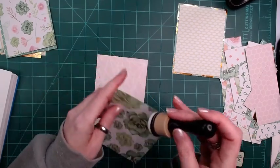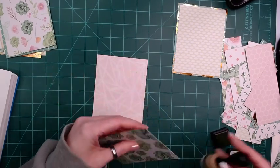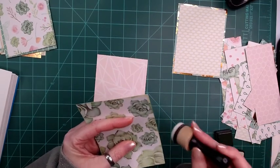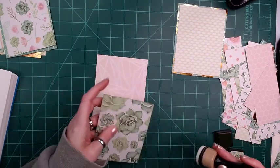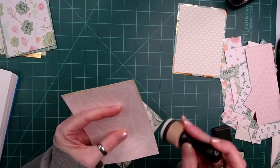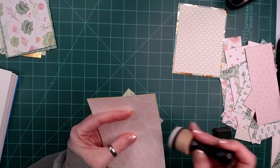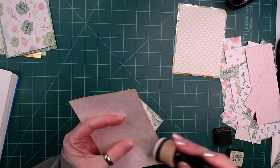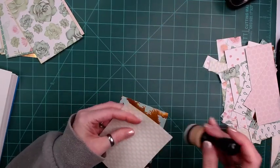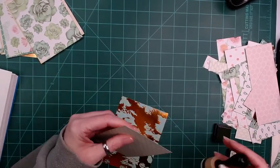I'm trying to do this in real time so that you can see how long it takes. I don't even know how many I have here, but we'll be making some more different ones out of the scraps — these are just the first cuts. And if this is the only kind that you ever make, they will all be different because of the paper choices.